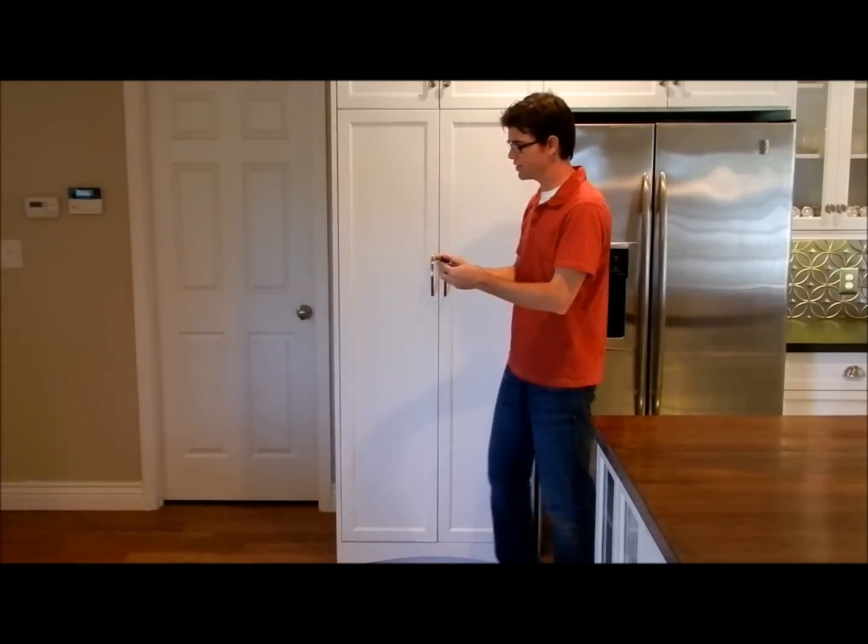Hi, I'm Jed with GoLEDLight.com. Today, what we're going to show you is how to use the pantry switch. Here's how it works.